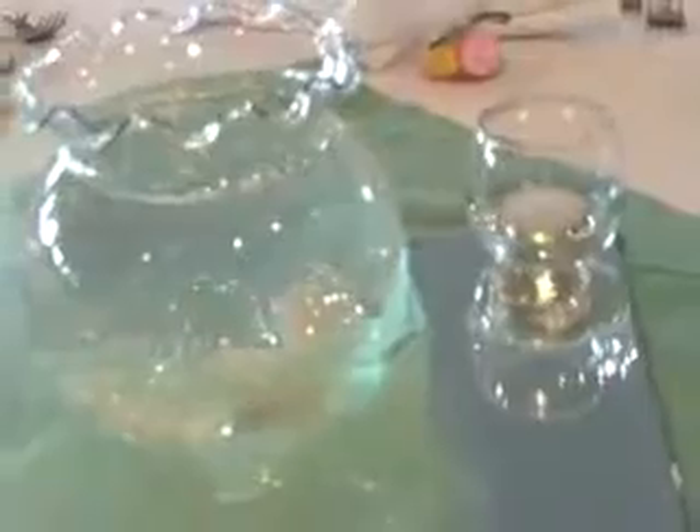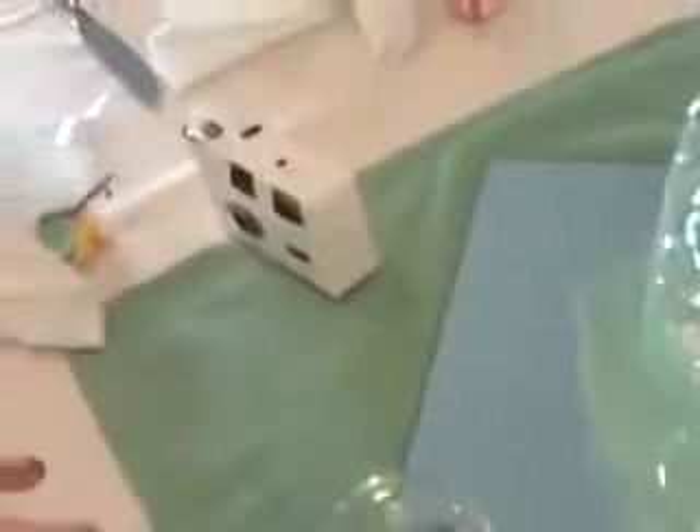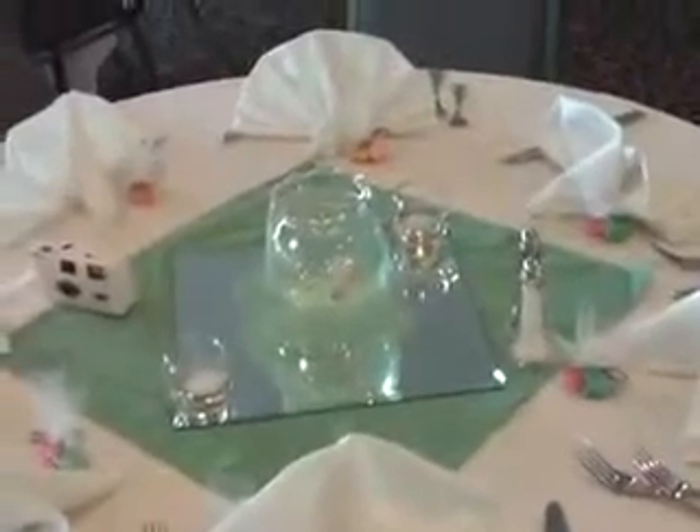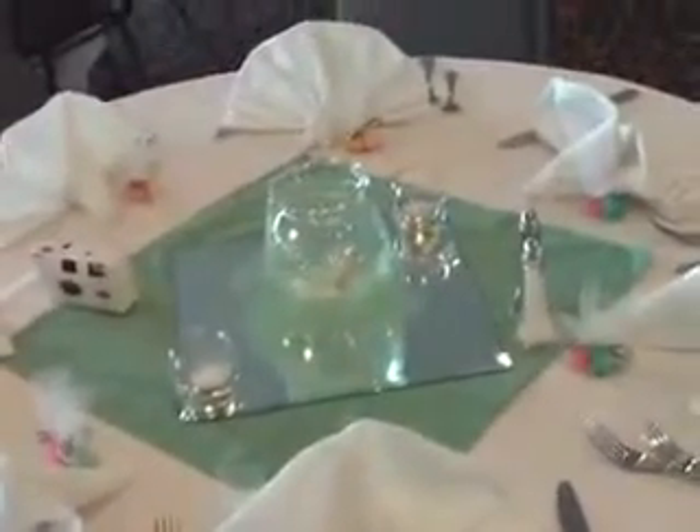It's a goldfish centerpiece. And then they have little mints for their favors with little rings on them — very cute. They also have a sea foam green napkin, off-centered, with a mirror tile and two votives. It's very nice.